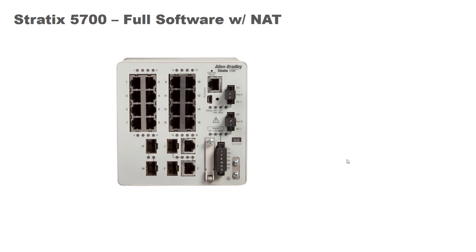Today we're going to be looking at the Allen Bradley Stratix 5700 Layer 2 Managed Ethernet Switch. This is the full software version of the switch, not the light version. It has the full NAT capability — network address translation — and the device level ring capabilities built in. The focus of this video is just how to initially set up this switch and get it up and running. I'll do subsequent videos which get into more advanced configurations.